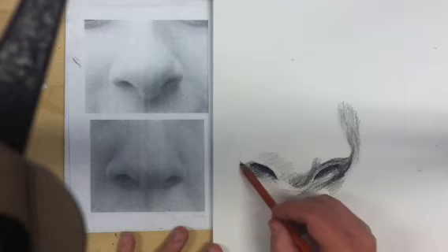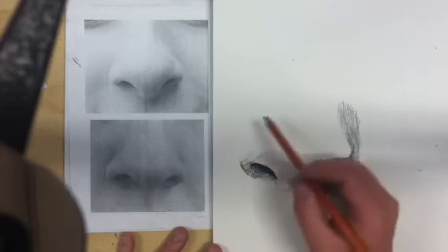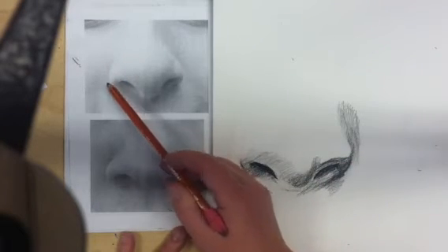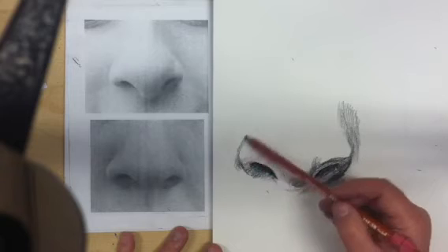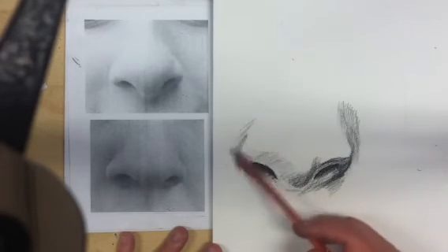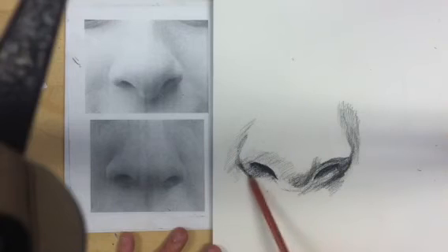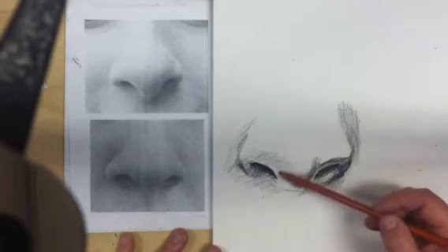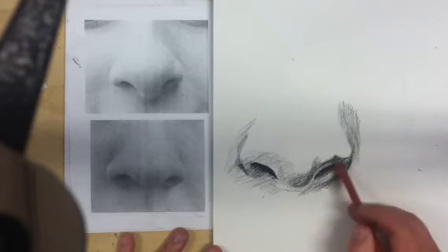I'm going to start to bring that value up into the paler value above the nostril. Right around here, that's where the dark from the cheek starts to create the line between the nostril and the cheek. So darker here, and lighter underneath. Just because something is light doesn't mean there's no value at all on it — you might want to include a little bit of value in some areas where it's pale. But keep in mind that the brighter your brights are, the darker your darks will seem, and putting them right next to each other will help to push that idea.